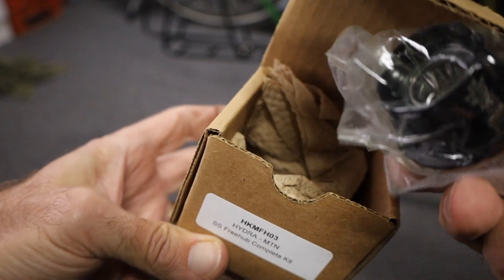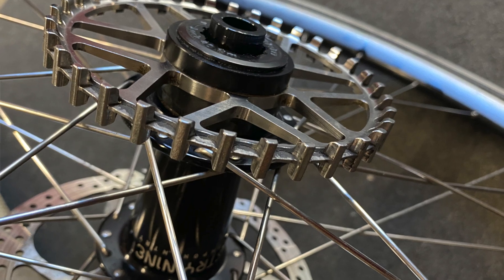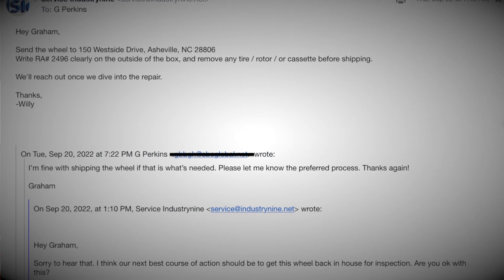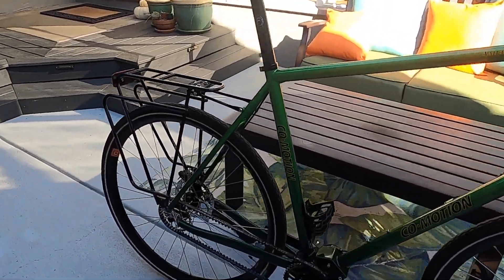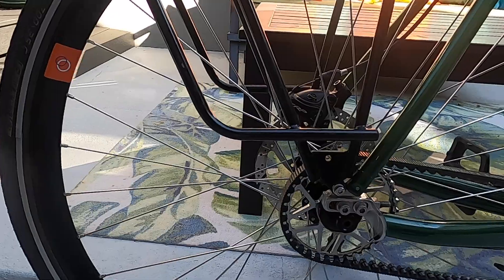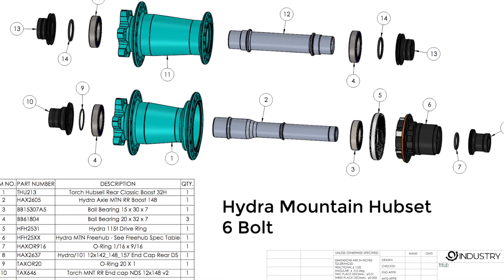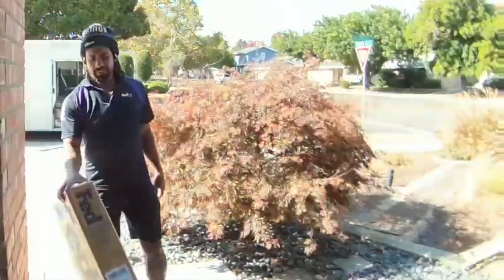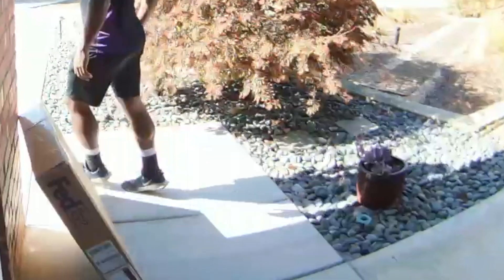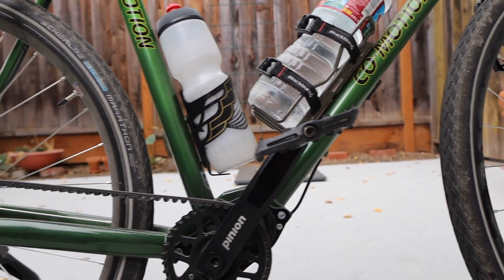I installed the new freehub but unfortunately the clicking persisted. I then updated Industry 9 and they recommended that I ship the entire wheel to them. So as directed, I shipped the wheel FedEx to North Carolina. Industry 9 then rebuilt the hub with a new drive ring, axle, bearings, and freehub — all under warranty of course. They shipped it back to me, and a few weeks later I am happy to say that I am back to rolling silently. All is good in the universe again.